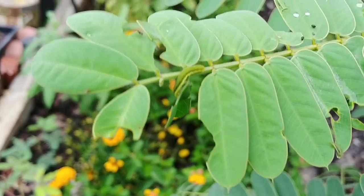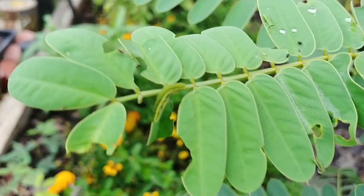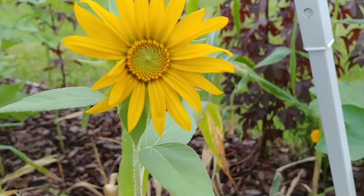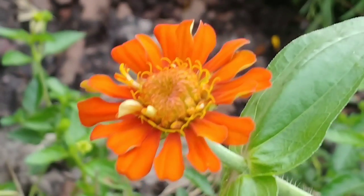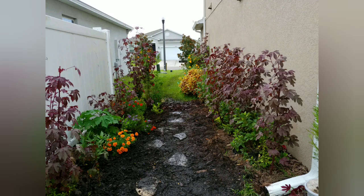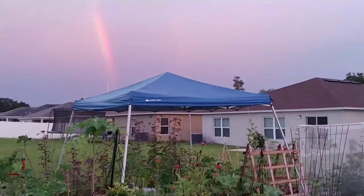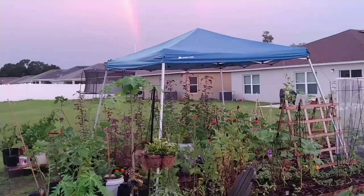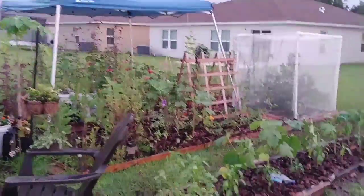I really enjoy this project and bringing pollinators to my garden, not only to feed my plants but also to have a home in my garden. Thanks for watching — if you liked the video, like, leave a comment, subscribe, and hit the notification bell so you can stay up to date on what's growing on in the Soul Gardener's garden. Thank you and have a wonderful evening.